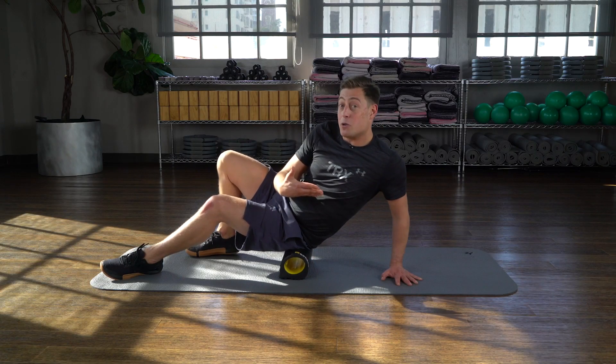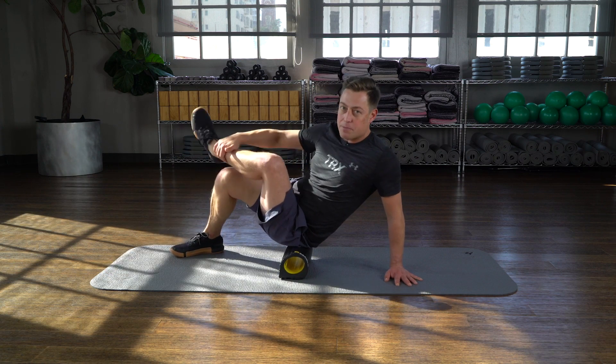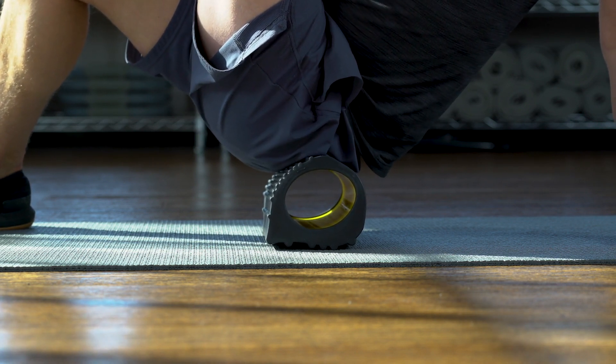Right here I'm on a little bit of a sore spot, so I'm gonna take an opportunity to further stretch my tissue and cross my leg. This requires a little bit of balance, but it's a really great way to get deeper, more focused acupressure — and we would consider this a progression.